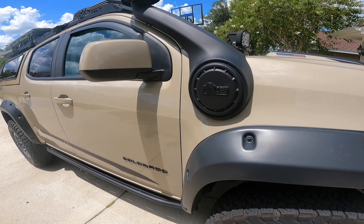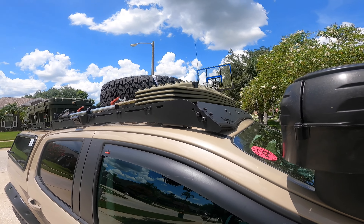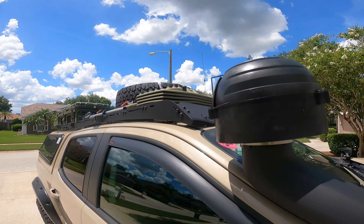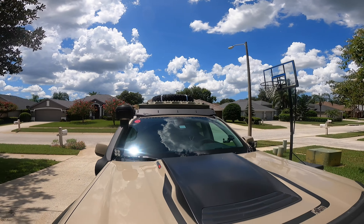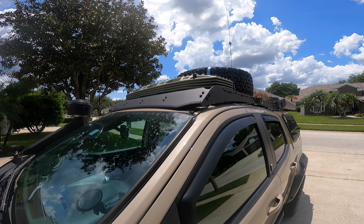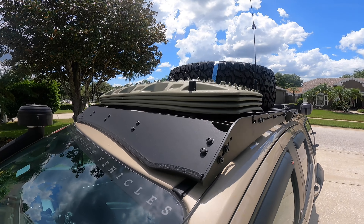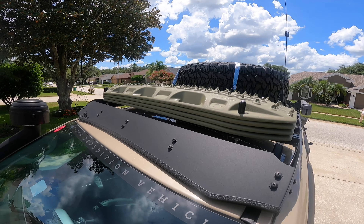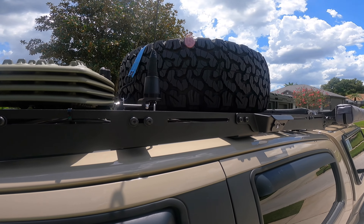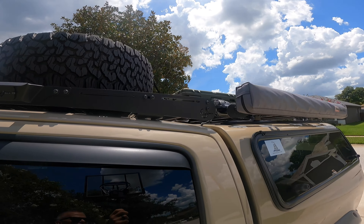Up on top I have a Prinsu rack, which was not fun to install — I had to drill holes in my roof. As they say, the front section of the Colorado's roof metal is pretty thick, so I went through plenty of drill bits. I do have some MaxTrax mounted up front, my antenna for my GMRS radio, and my spare tire mounted on top as well.